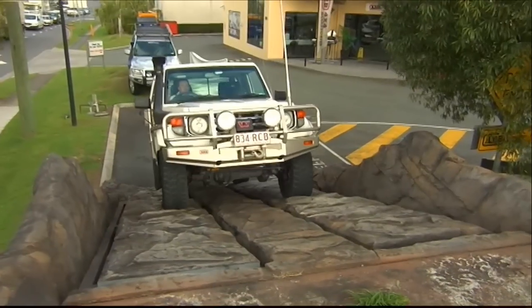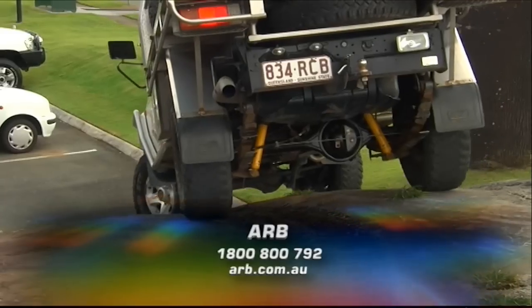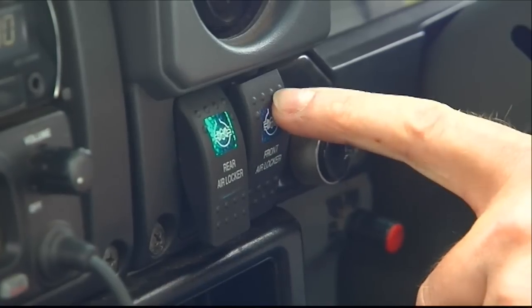You can check out the full range of ARB off-road touring accessories on the website, as well as find the location of your nearest store. The beauty of that airlocker button is it really does give you the best of both worlds — you've got normal diffs, normal driving, and when the going gets tough, it's just a matter of pushing that button and you're out of trouble.